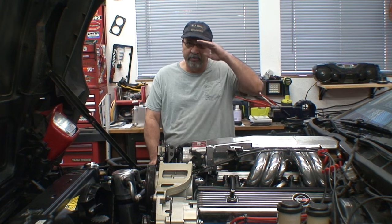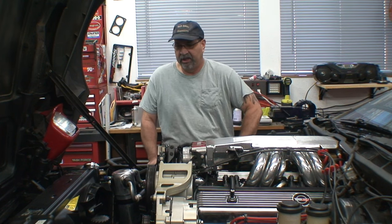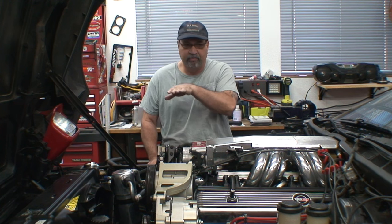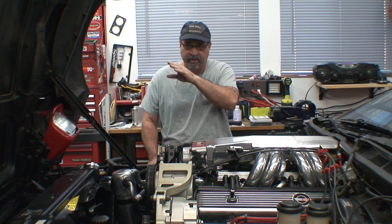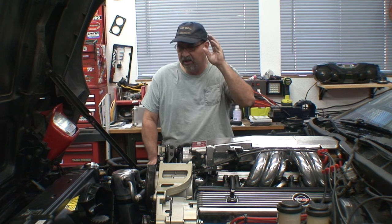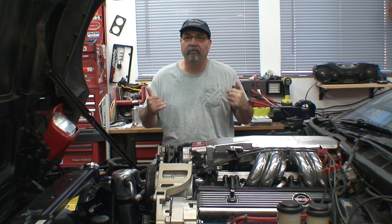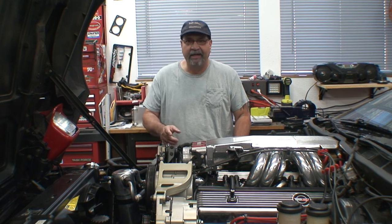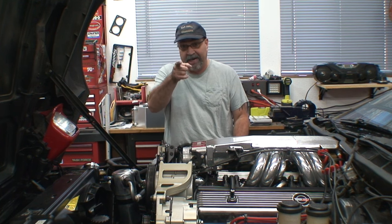Welcome YouTube, welcome to Corvette's Garage. In this episode we've got a few parts to put on. I'm going to fill the radiator, get the belt on, top up the power steering fluid, and we are going to get ready to fire this thing up. Hang tight and we'll get back to you right after this message.